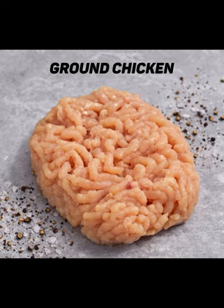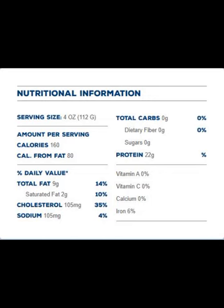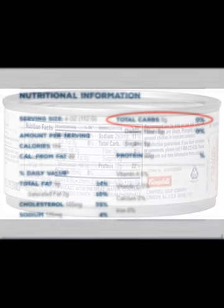The main ingredient for our zero-carb crust is ground chicken. Here are the nutrition facts for the ground chicken I used for this video. As you can see, there are no carbohydrates in this ground chicken meat. Some canned chicken products contain measurable amounts of carbs, so it's best to avoid those if you want to make a carb-free crust.